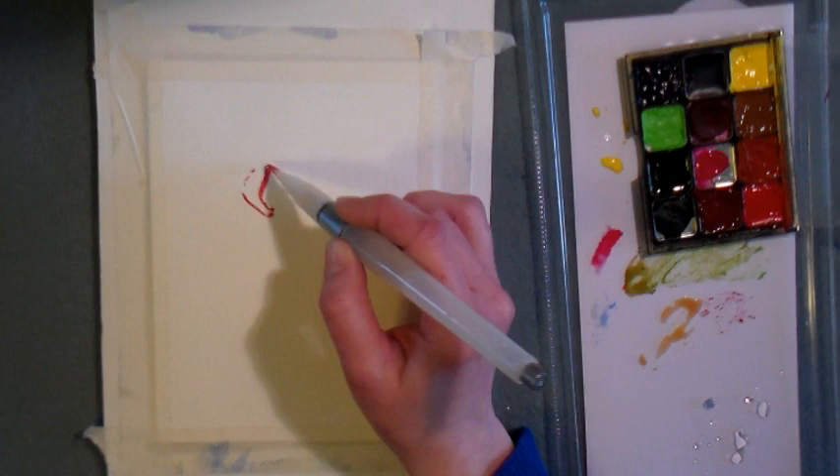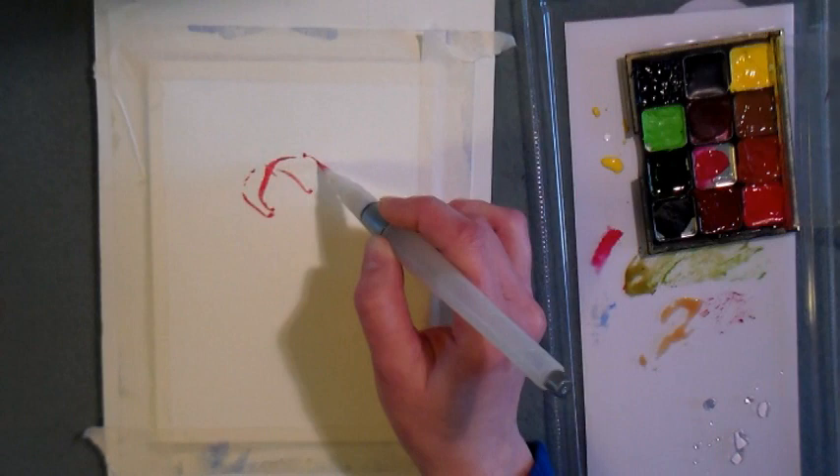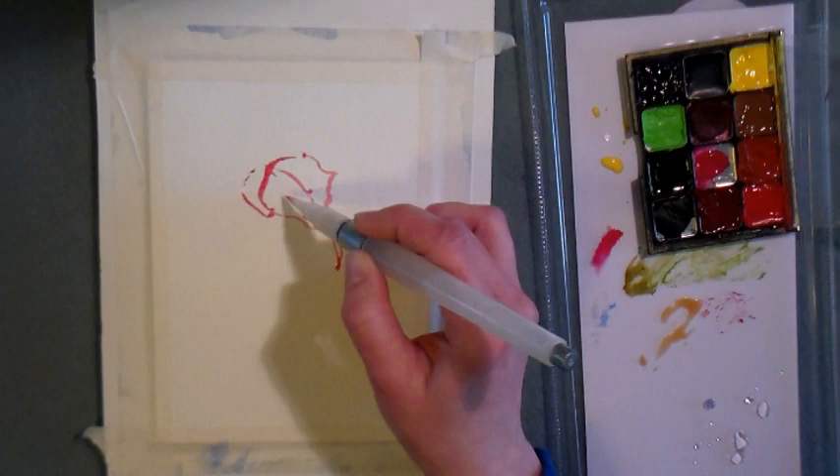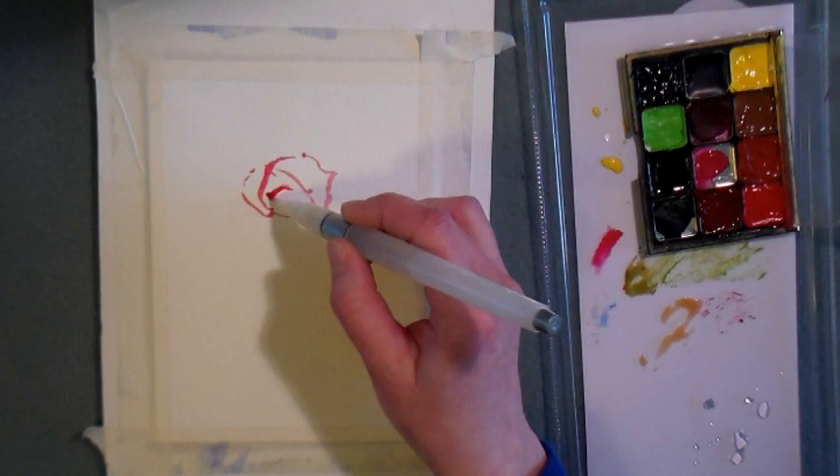I'm just going to go ahead and sketch a rose using my water brush and paint directly on my paper. I am using a Canson greeting card, about 5 inches by 7 inches folded, and I'm drawing in the basic shape using my paint and brush. I'm using a dark red, kind of like a crimson or scarlet color — you can use any sort of really deep, true red color for this.